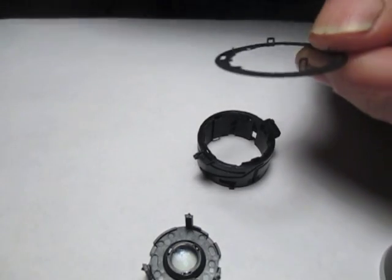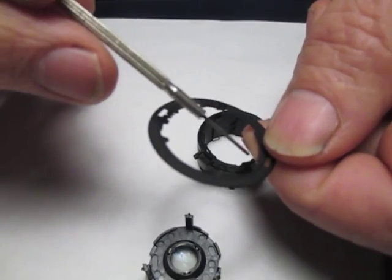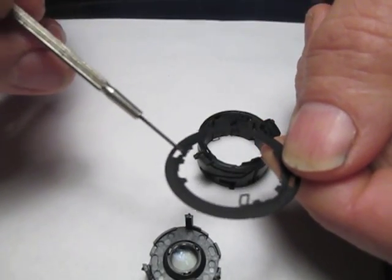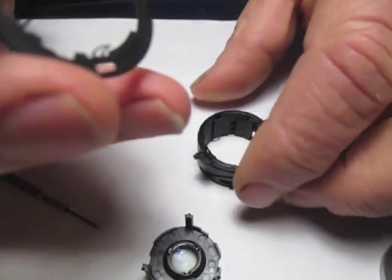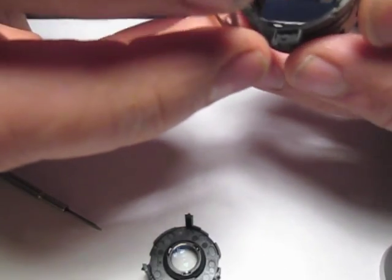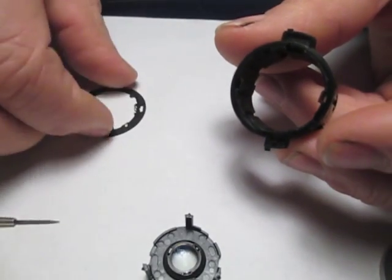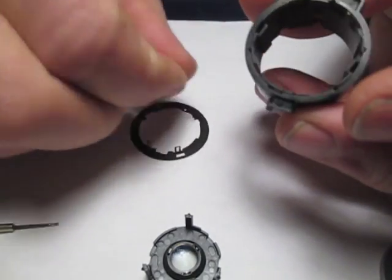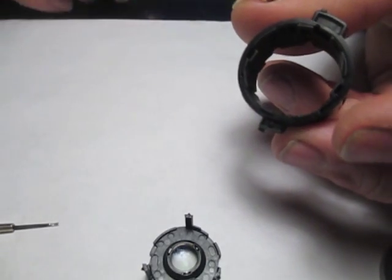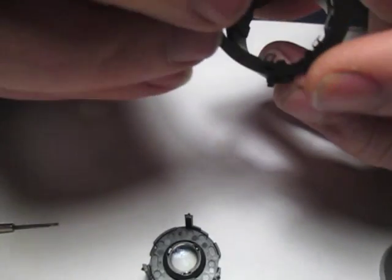If you notice on this retaining ring, their tabs are closer together on one side — these two tabs are closer, and these two are further apart. So we're going to look on our indexing ring and find the position where the tabs are the closest, which looks like these two tabs right here. We're going to orient those with our two closer tabs on our locking ring.